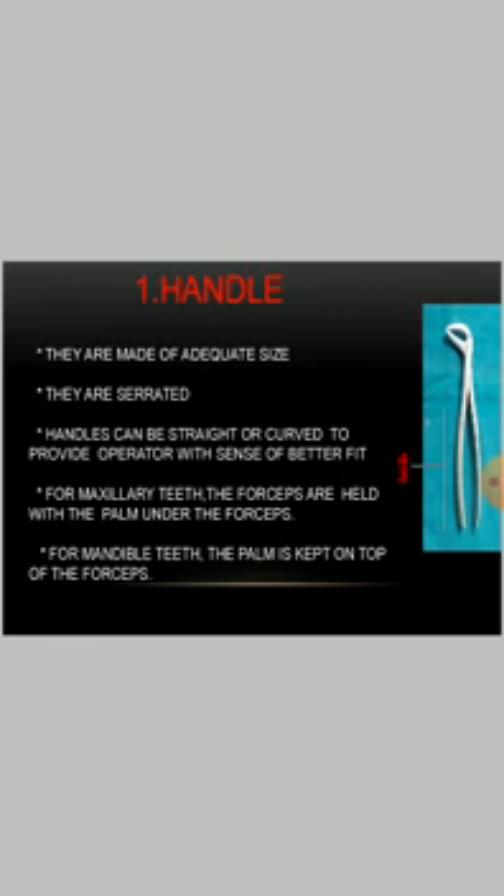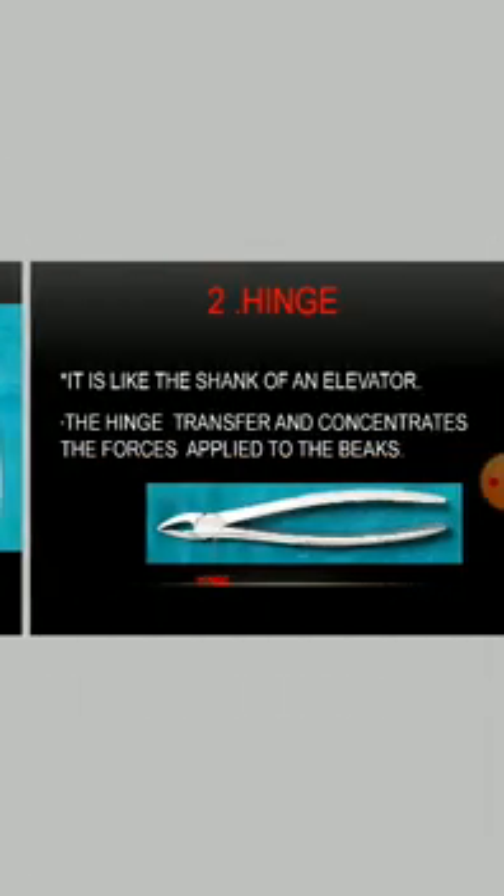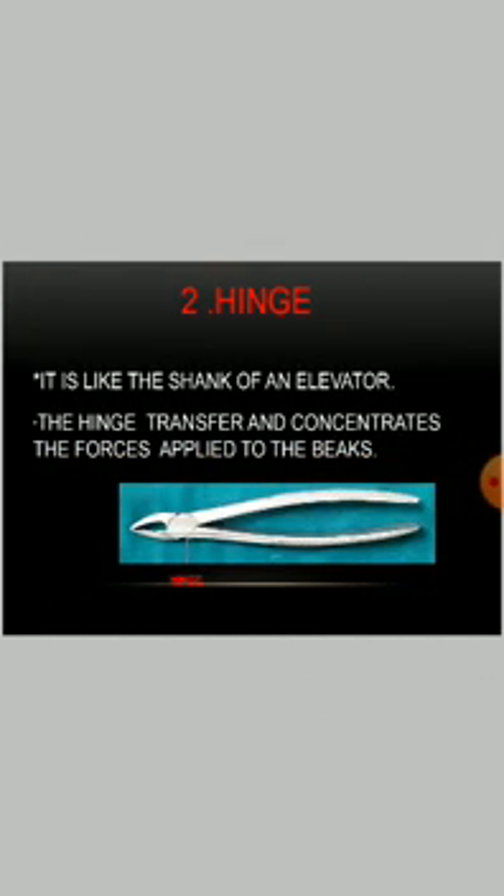For maxillary teeth, the forceps are held with the palm under the forceps. For mandibular teeth, the palm is kept on top of the forceps. The hinge is like the shank of an elevator, and it transfers and concentrates the forces applied to the beak.